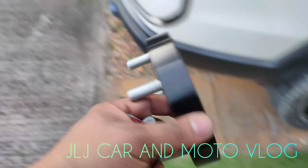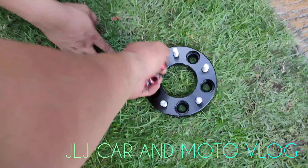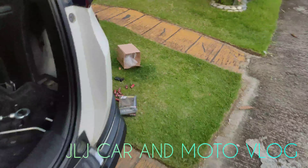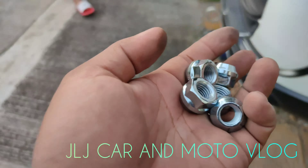Wheel spacer. Ito rin yung sa wheel spacer — may kasama na siyang lag nuts na steel din siya, para matibay.